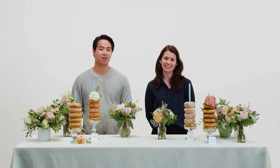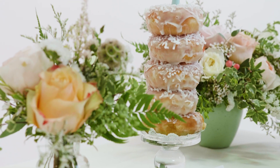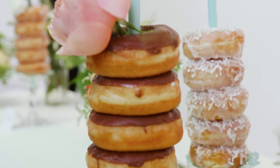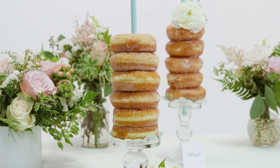Hi guys, this is Justin and Shiloh and we're from Luminous. Today we're going to be teaching you how to make dessert tables for your wedding, party, or whatever celebration you can think of. We've seen this just become so popular these days — people have stopped doing huge cakes at weddings and started doing things like macaroon towers, cupcake bookshelves, and cookie mountains. So there are a lot of options out there, and today we're going to show you how to create a donut tower. So let's dive in.